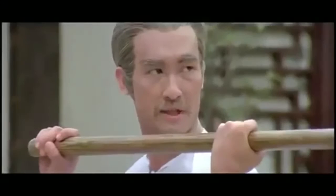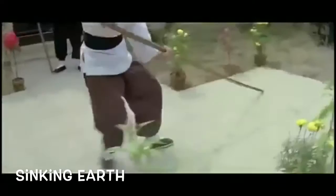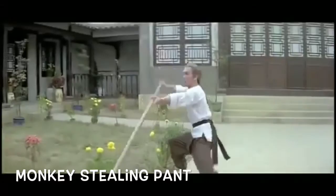Next I will teach you the six and a half point staff. The first point: deadly flute player. Two, falling sky. Three, sinking earth. Four, monkey-stealing pair. Block right, stab left.